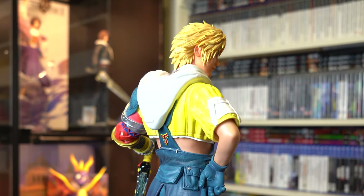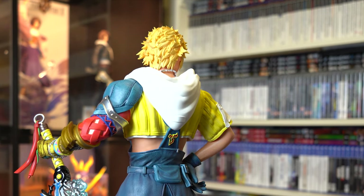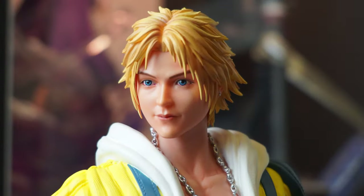Moving on to the hair — after the redesign it's surprisingly good. The tones, colours and sculpting are really well done and flow nicely. The only part that doesn't look right is the parting at the front, which looks really out of place and more like a wig. I am glad this got a much needed overhaul, because it was a real mess on the original design.